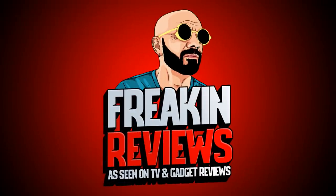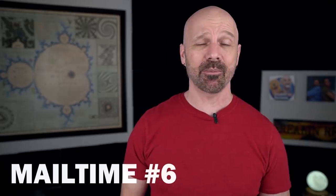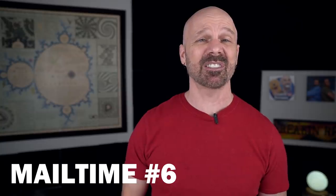Welcome back everybody. Today I'm taking a look at four gadgets that were sent to me unsolicited to see if they really work. If you're new to my channel, I review weird products from Amazon, As Seen on TV products, and other strange gadgets — including the Burger Buddy, which was the first item sent to me unsolicited and the first item in today's video.